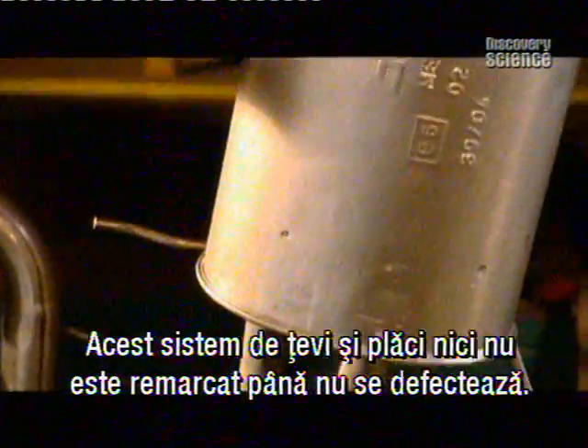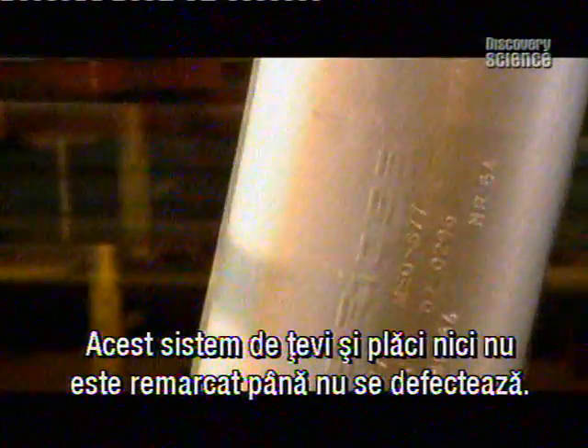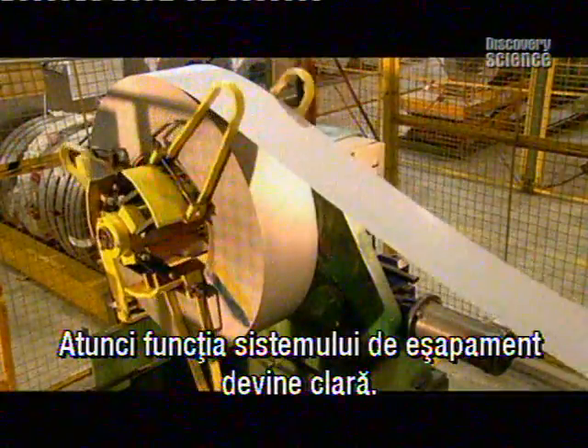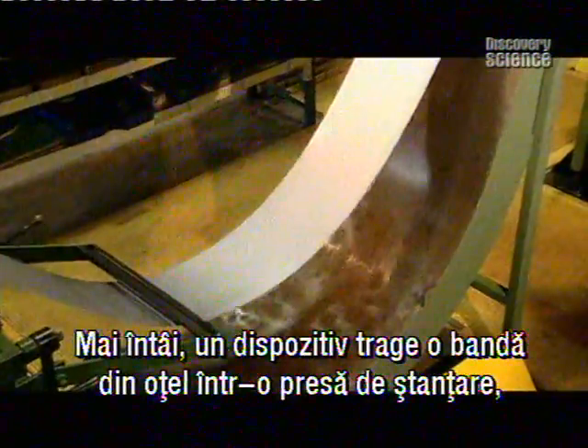This system of metal tubes and plates is rarely noticed until it breaks down, and then the exhaust's importance is loudly driven home. To make an exhaust system,